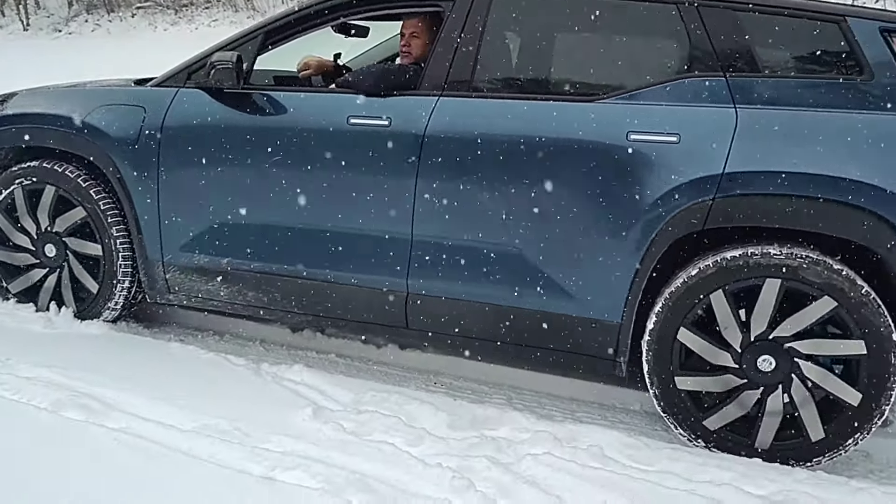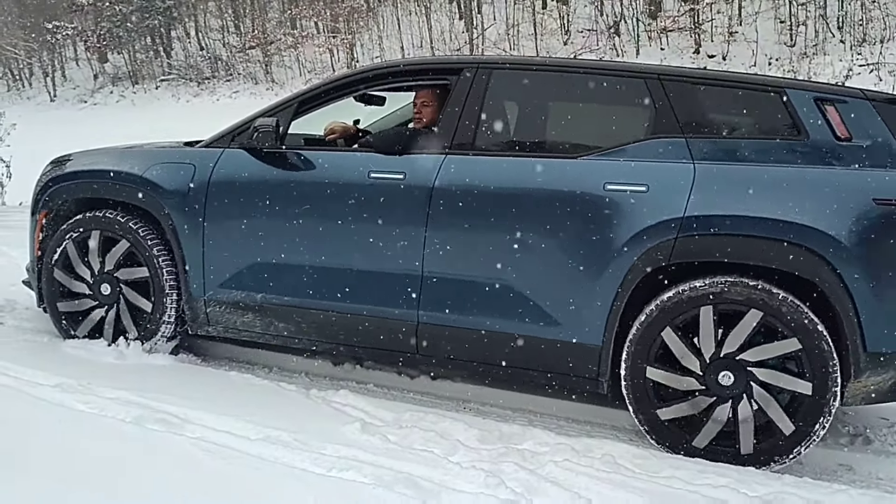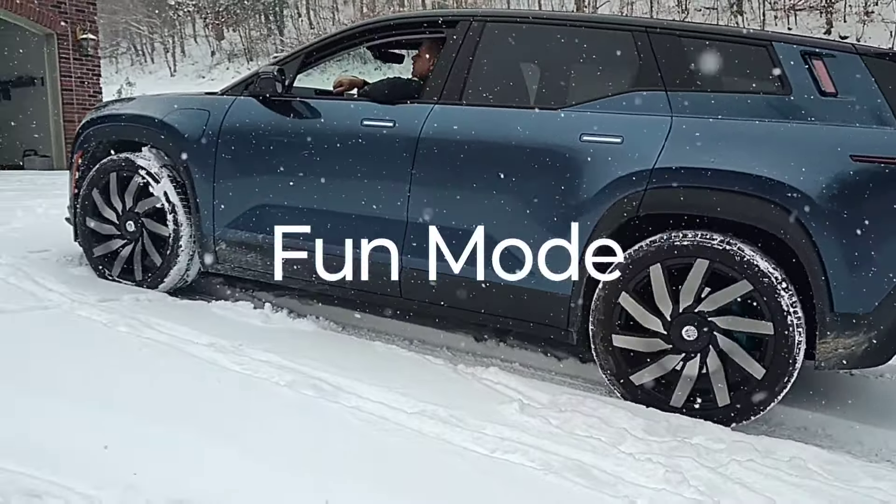I'm going to put it in Fun mode to see if I can re-engage all-wheel drive — this will engage the rear axle, the rear electric motor.